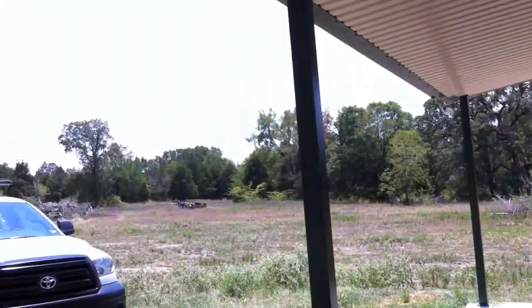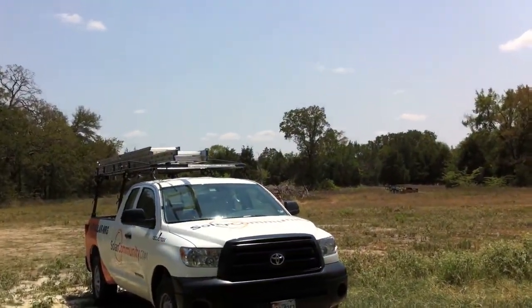This is Will Baxter from Solar Community, solarcommunity.com, here to get my battery and my solar working. They can get our phone number — I believe it's 1-800-SOLAR-NRG — or go to the website at solarcommunity.com.